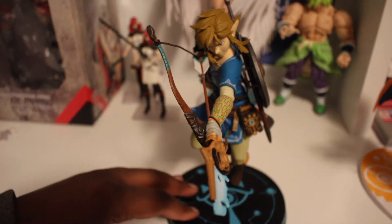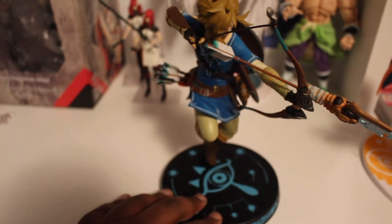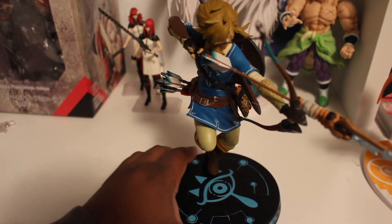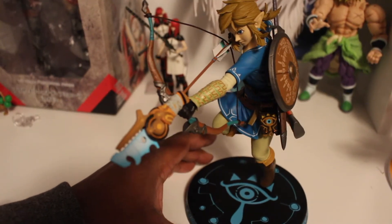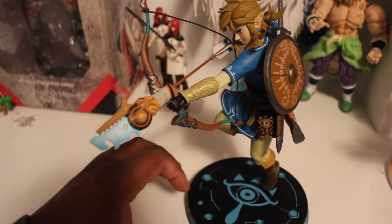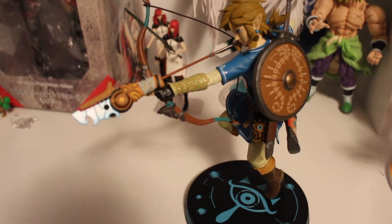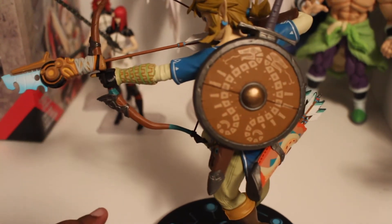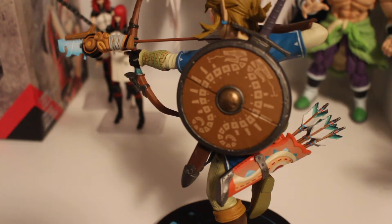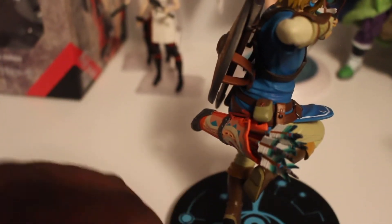All right, so here's Link in all his glory — wow, look at this! This whole figure is absolutely awesome, I'm so glad I got this. There's his bow and there's the ancient arrow, and you can see right there that's the Sheikah Slate. And there's his shield — or one of his many shields.